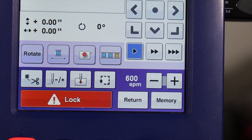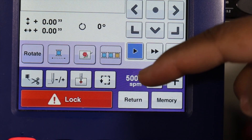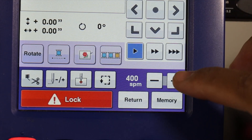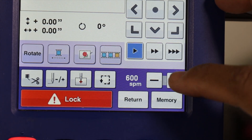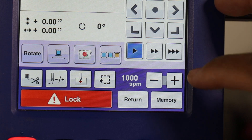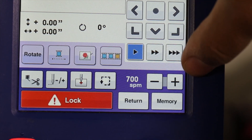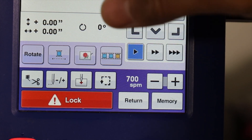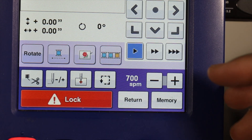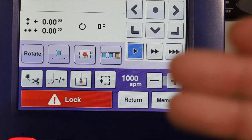Back on the lower levels of the screen, we got our stitches per minute. Right now it's set to 600, but I can take it all the way down to 400. 400 stitches per minute is the slowest it will go. Next up is 500, 600, 700, 800, 900, and lastly 1,000 stitches per minute. Personally, I have not made it to the 1,000 stitches per minute mark. The fastest I've gone is 700 stitches per minute, but that's just a personal preference - I don't like my machines going too fast.